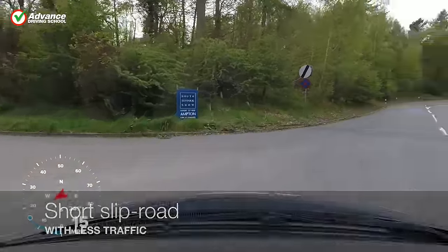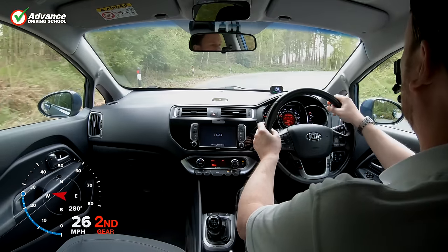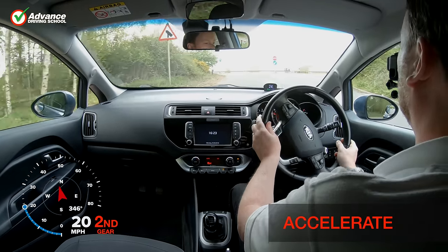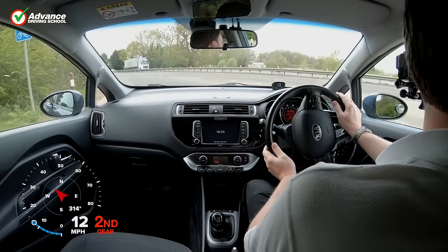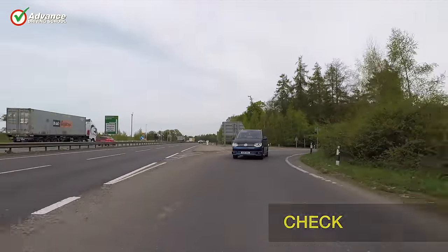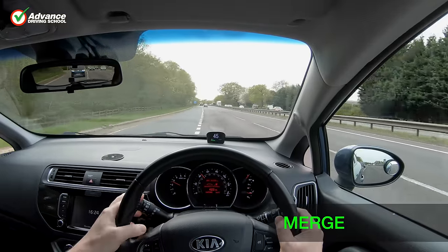This slip road is much shorter and has a single lane. This will make it harder to merge into the traffic flow, so we keep our speed much slower in case we need to stop. As we steer left, we look to our right and check for traffic. We can see that there is enough space, so we accelerate up to speed promptly and merge into the dual carriageway.